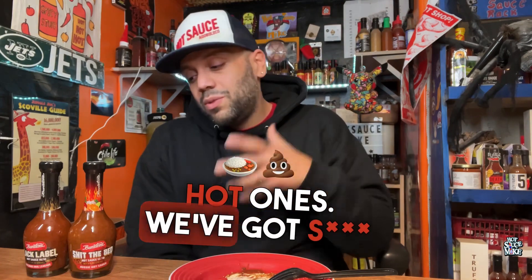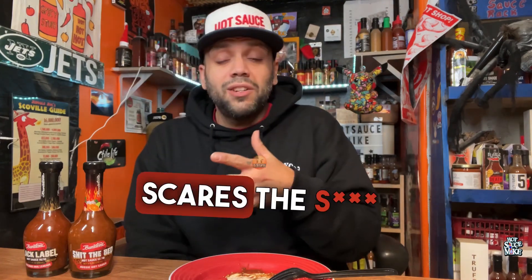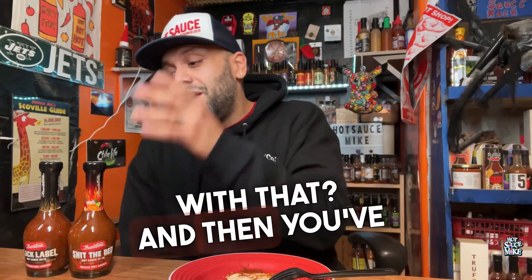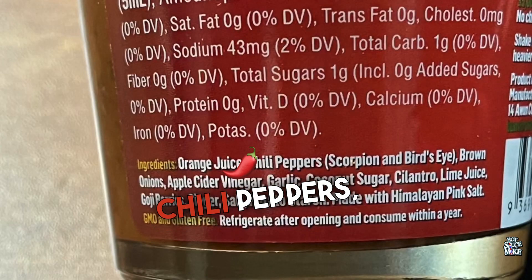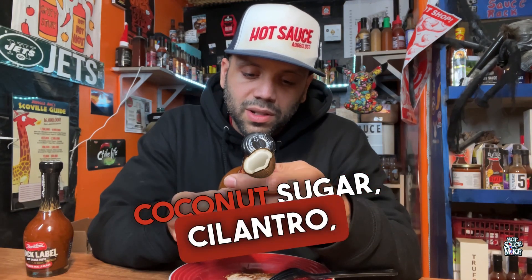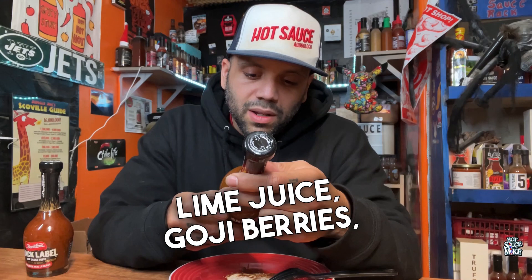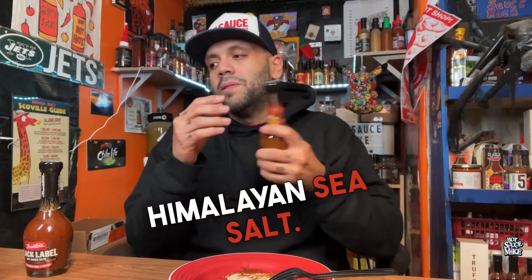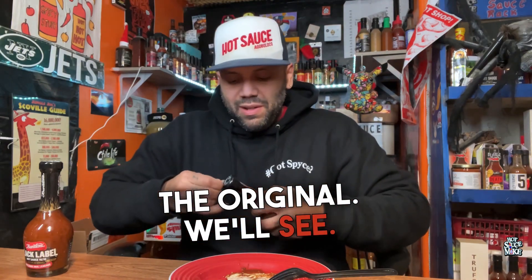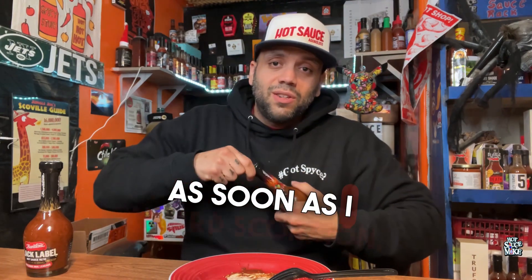Now we're going into the serious hot ones. We've got Shit the Bed, which already scares me just from the title — why the hell would anybody want to mess with that? And then you've got the Black Label. Let's see what's in Shit the Bed: orange juice, chili peppers — scorpion and bird's eye — brown onions, apple cider vinegar, garlic, coconut sugar, cilantro, lime juice, goji berries, potato starch, made with Himalayan sea salt. Sounds similar to the Original — we'll see.